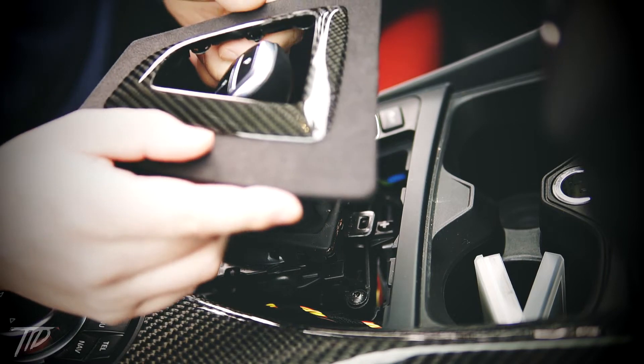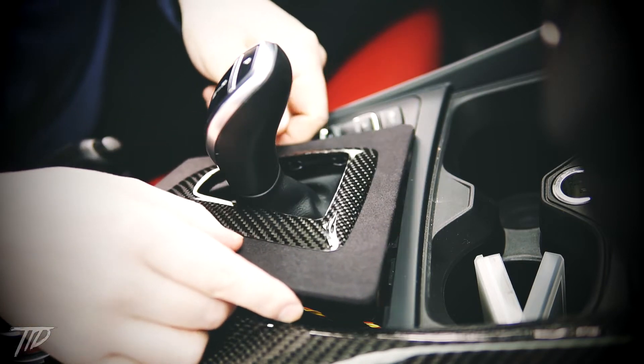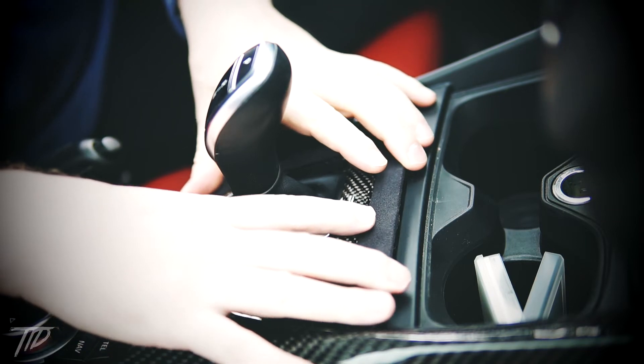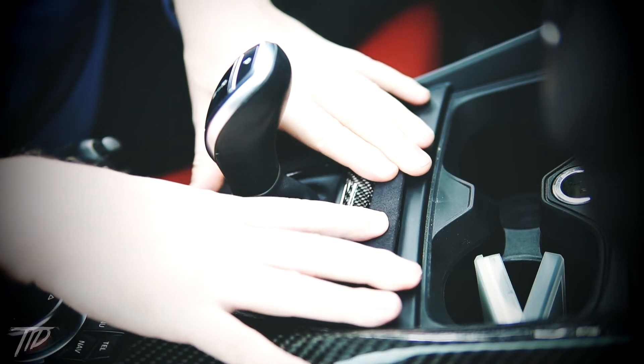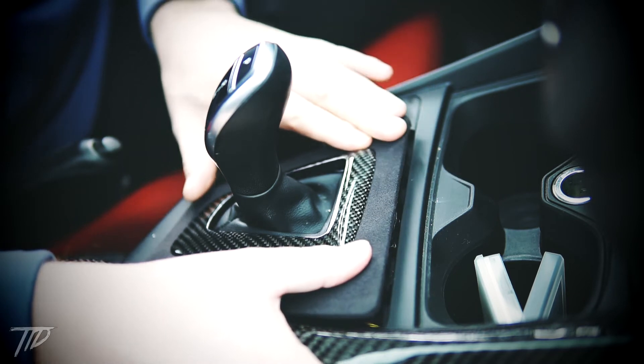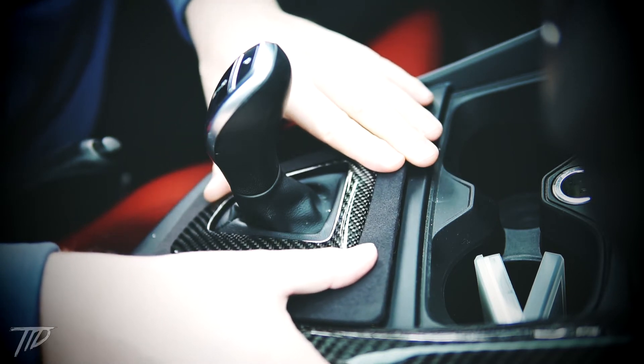Installing the new carbon fiber and Alcantara shift console trim is simply snapping it into place. It may take a few attempts to get a tab started, but once you have one side snapped down the other sides will follow.